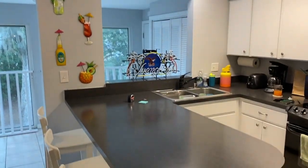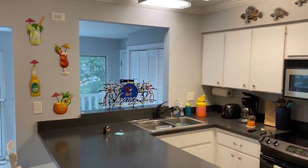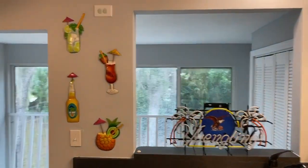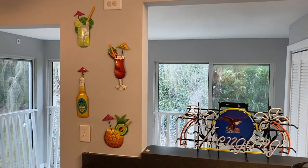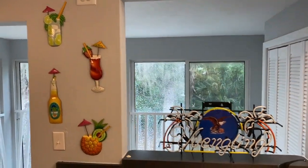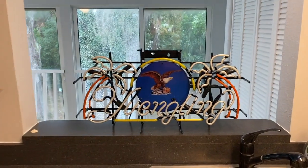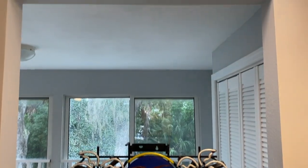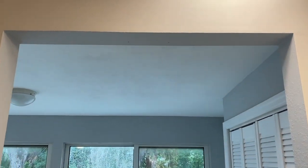Here we are in the kitchen. We've got a pretty cool countertop open kitchen design, and some pretty cool cocktails — a piña colada, an island beer, a strawberry daiquiri, and a mojito. But here it is — check that out! We are going to mount that and secure it to the upper portion frame of this window cutout or opening.